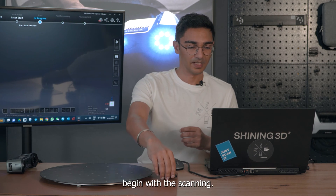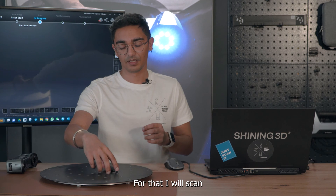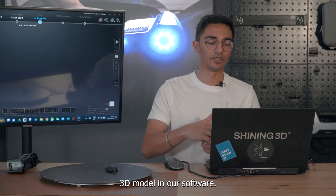Now let's begin with the scanning. I will scan the upper part and then the lower part, and then combine both parts as a complete 3D model in our software.